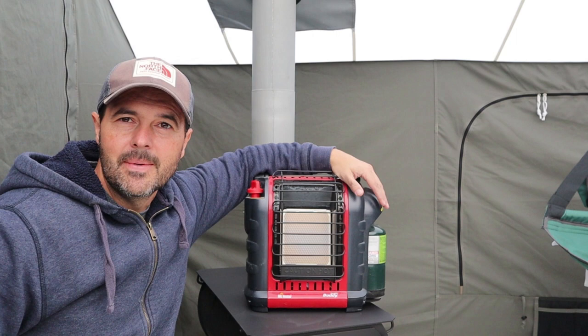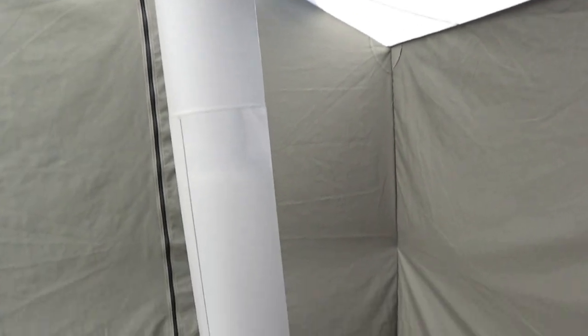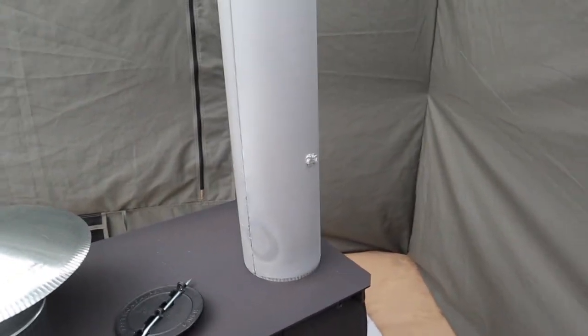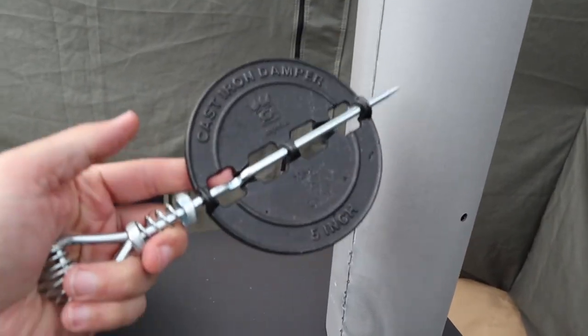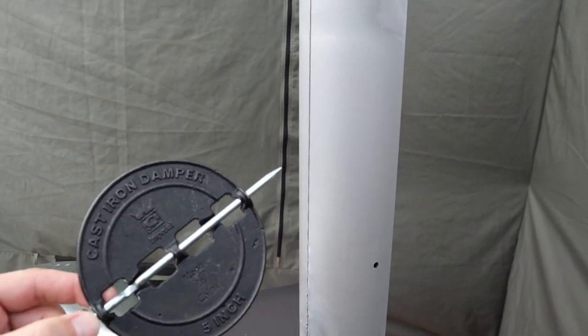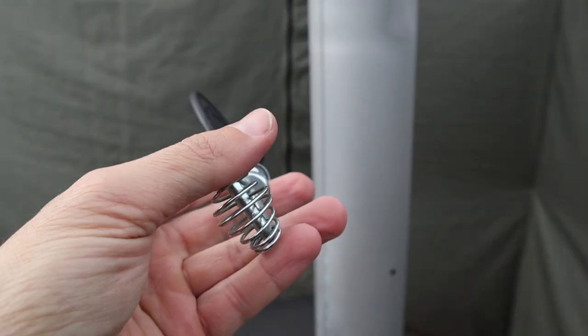I know a lot of you are Mr. Buddy heater fans. I don't know if you noticed in the first video that I did — I almost fell off. If you look at this, you can see that I've got some tin foil. Some people don't use dampers in their stoves, so I've got the holes for it here. I simply put tin foil in there, just temporarily, because I didn't want all the smoke coming out.